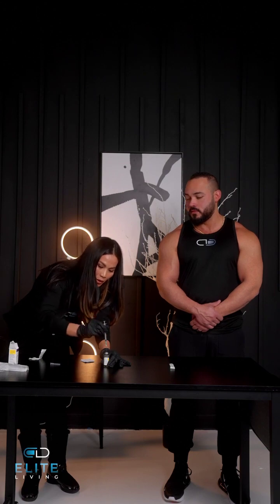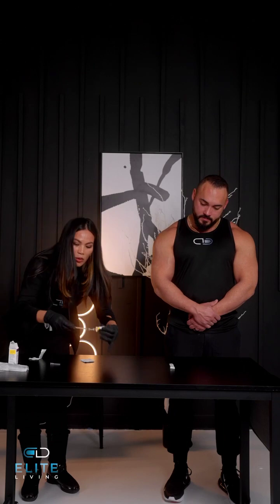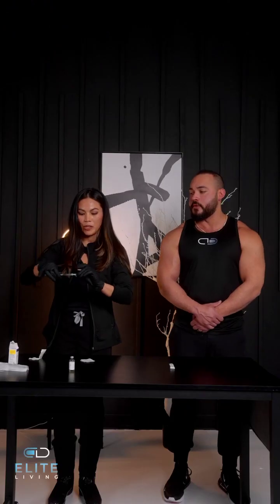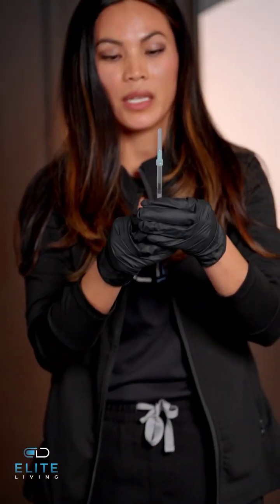Be careful when you go in to inject to draw out the medication — you don't want to poke yourself just yet. Be careful when you go back to recap. Remove that needle and apply the needle that you're going to use to administer or inject the medication.